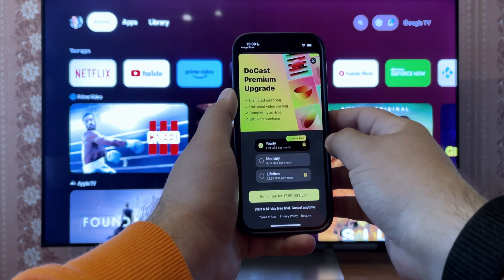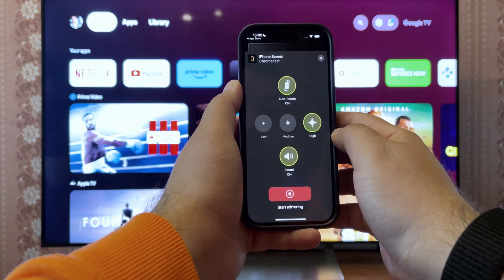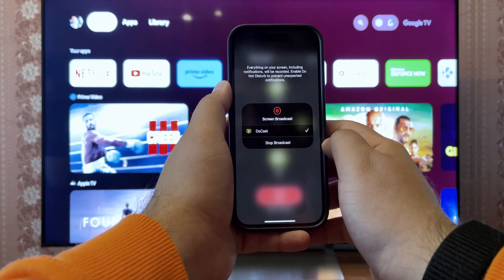The next screen will offer various premium upgrade plans. You can skip it and test the free version first. Pick screen from the main menu, then push the red button at the bottom and the screen broadcast will start.